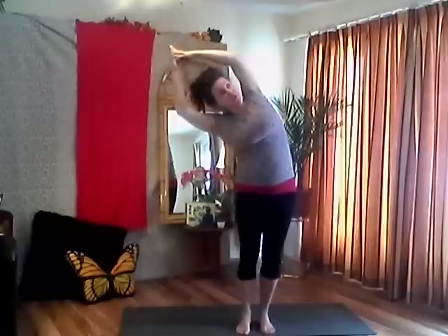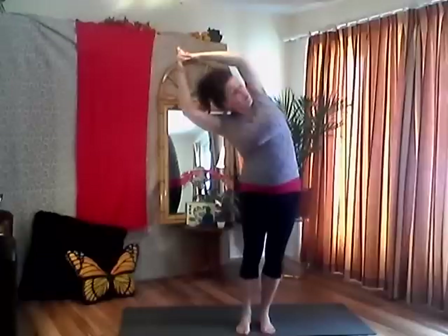Keep your chest open, finding a nice side body stretch, keeping your feet firmly planted. If it's too much to look up at your armpit, you can keep your head neutral. Keep breathing — two more big full breaths, reaching out your fingertips. It's almost like a big line of energy from the outside edge of my left hip all the way to my fingertips. One more breath, and then exhale come back up to neutral.